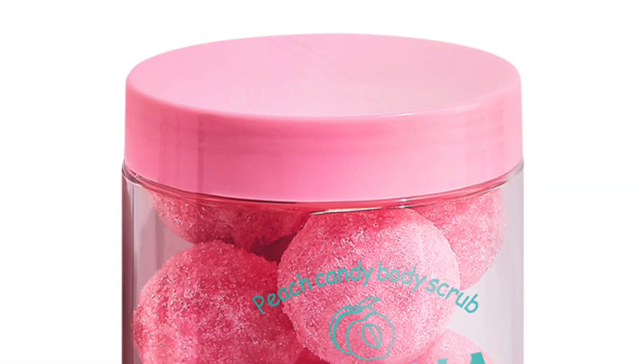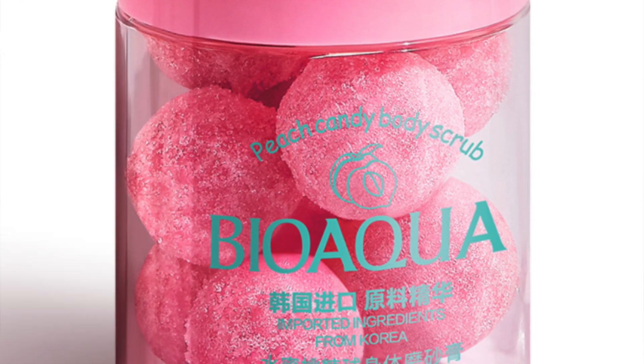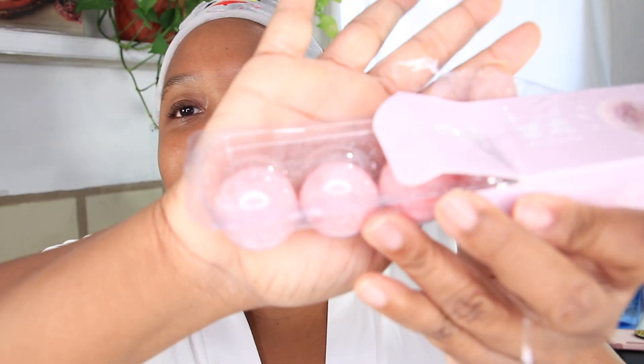Hey you guys, it's Shundera. If you're new here, make sure you subscribe to the channel. In today's video, we will be trying these little chewy candy scrub balls — they're like a sugar scrub in the form of a ball that's real slimy. This is what they look like.